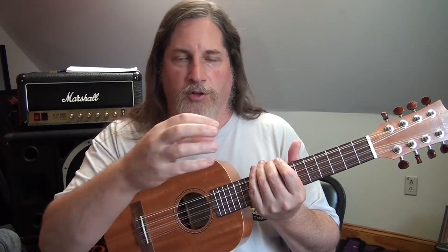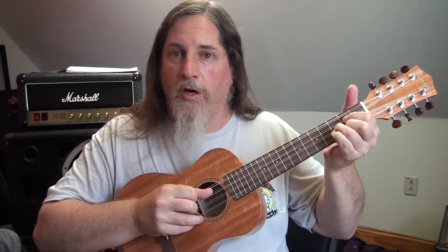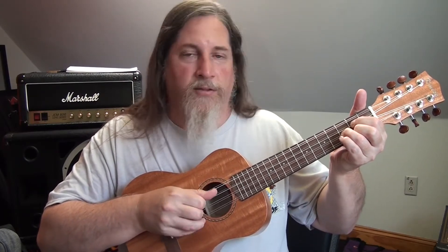With the lower G, it really fills out the chords. With the higher G, you end up with three notes and a fourth note which is really a double of one of the three. So on a G chord you have the notes, then two of that note again with the higher G — so you end up with more notes really filling out the chords. I really like it.